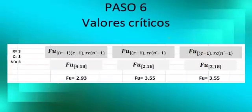Step 5: The test to use is a two-way F ANOVA proof, with the respective formulas applied. Step 6 — The critical values: R equals 3, C equals 3, and N' equals 3. As a result, for factor A we have 3.55, and we have the same result for factor B. For AB, we have a result of 2.93, previously found in the table.